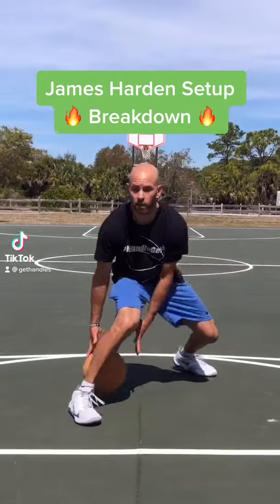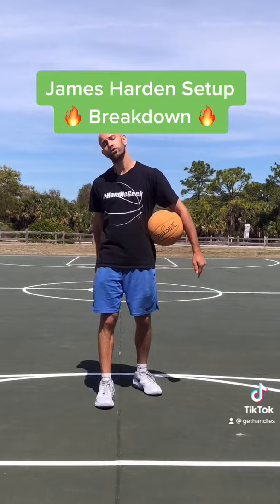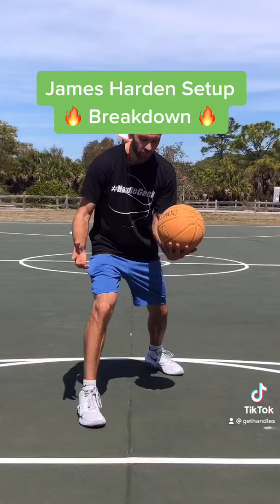The James Harden signature setup is something you can get down at home really easily. If you're a right-handed shooter, you want to do this with the right leg forward. If you're a lefty, do it with your left foot forward. Whichever foot is forward, it's very natural to want to go between the legs that way, which is what Harden does, and then he's going to cross over.